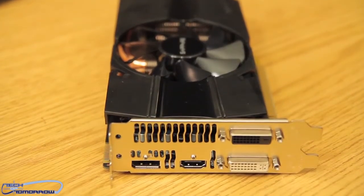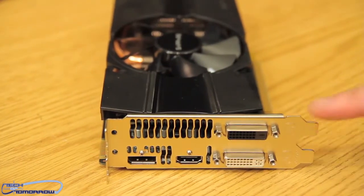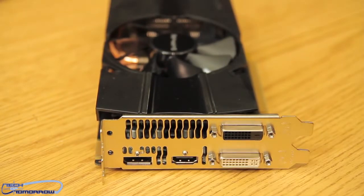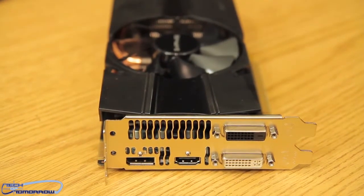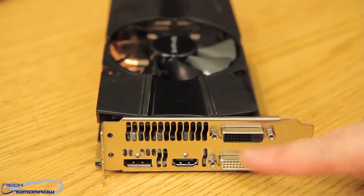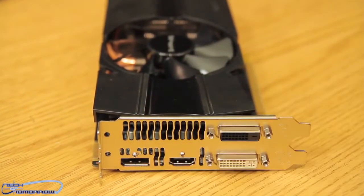Now let's take a closer look at the card itself. At the rear I/O we see a single DVI, a single DVI-D, HDMI, and a standard DisplayPort. It's a bit unusual to see a standard DisplayPort on an AMD card — you typically see those on Nvidia cards. This card is also a dual-slot design, with a fin where heat gets pushed out when the card is installed in your system.